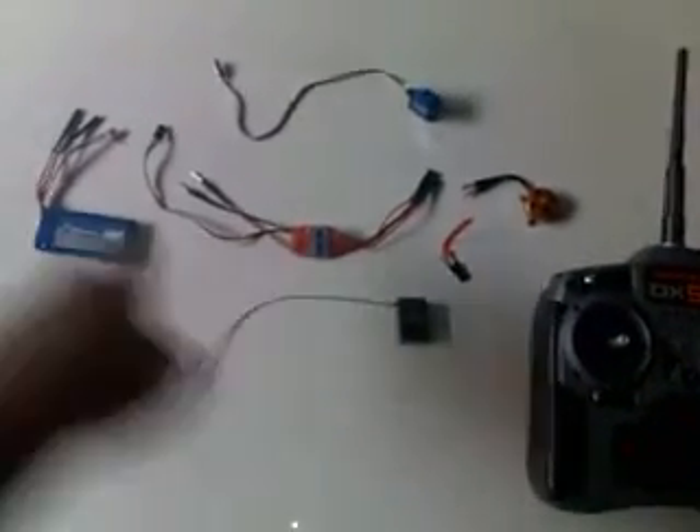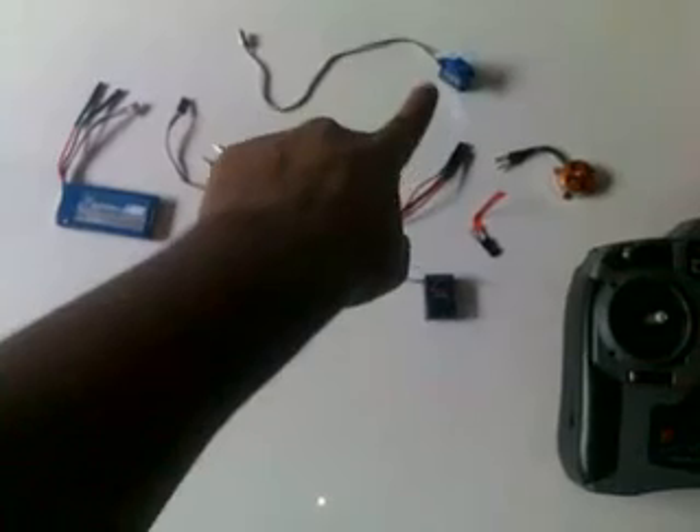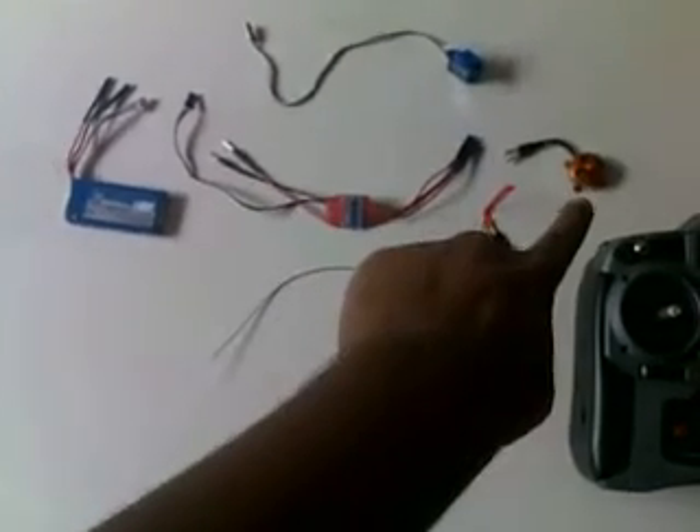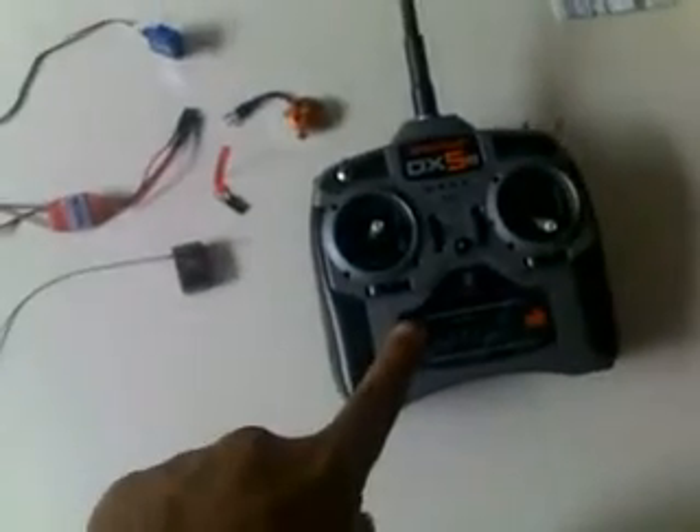This is the battery, this is the receiver, the ESC, the servo, the outrunner motor, and this here is the transmitter. So we're gonna do a test run today, and please bear with me on the ins and outs in the videos.